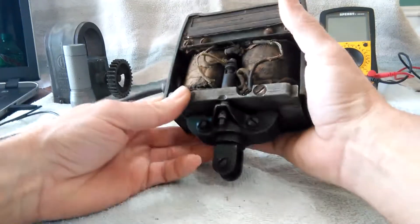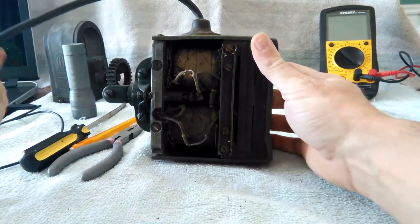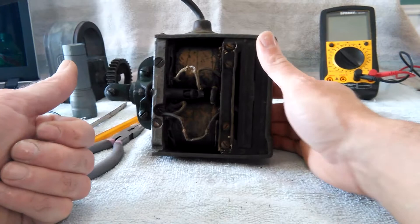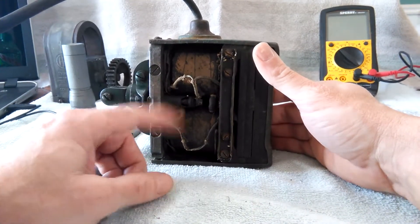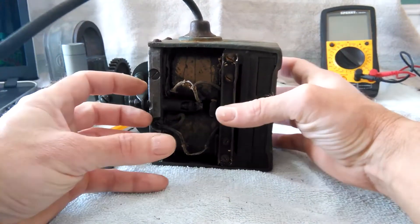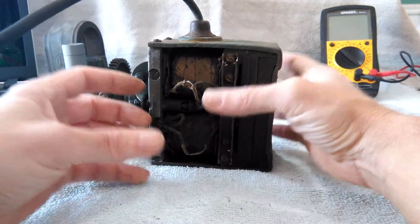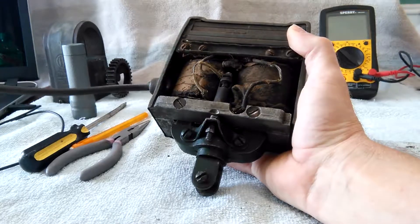It's quite a simple operation. If you know anything about lawnmower engines from 30-plus years ago, you had a flywheel, ignition coil, magnets, and points. The only difference with this unit here is that these are all contained in one area instead of outside or under the flywheel. It's really pretty much the same thing as a lawnmower engine.